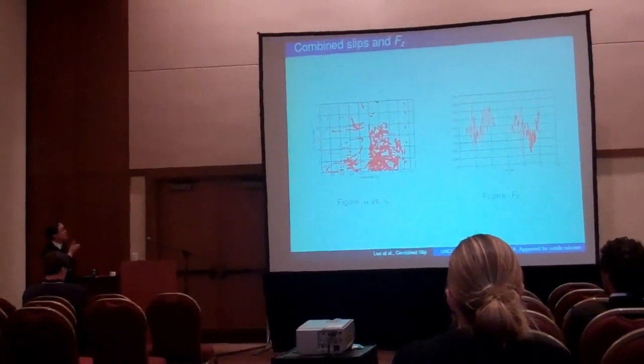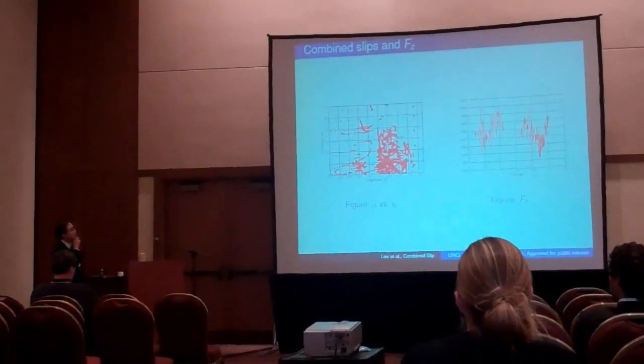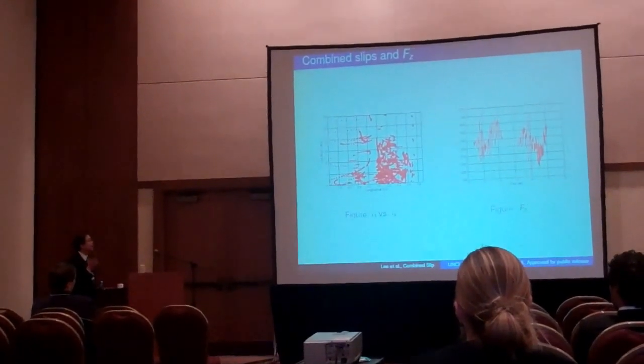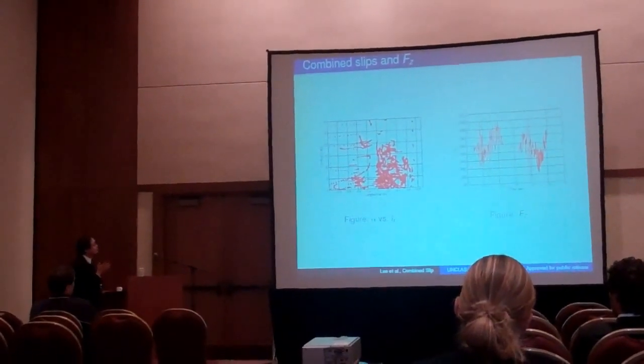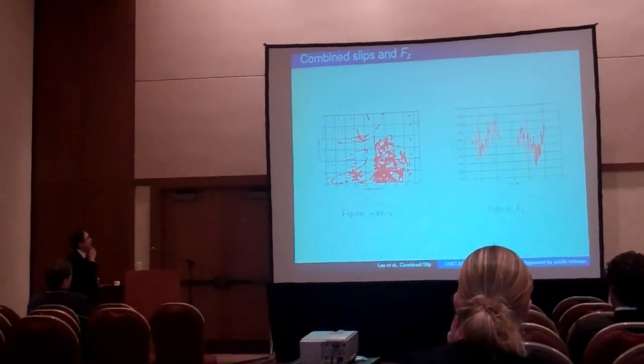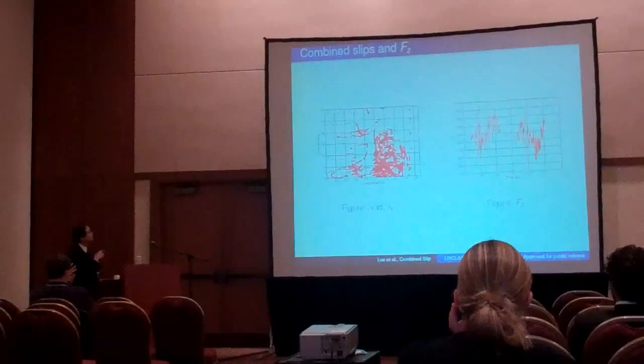Obviously, this is coming out of a single maneuver such that we go out to get everything — a wide range of slips — so we don't always get a chance to build out this.